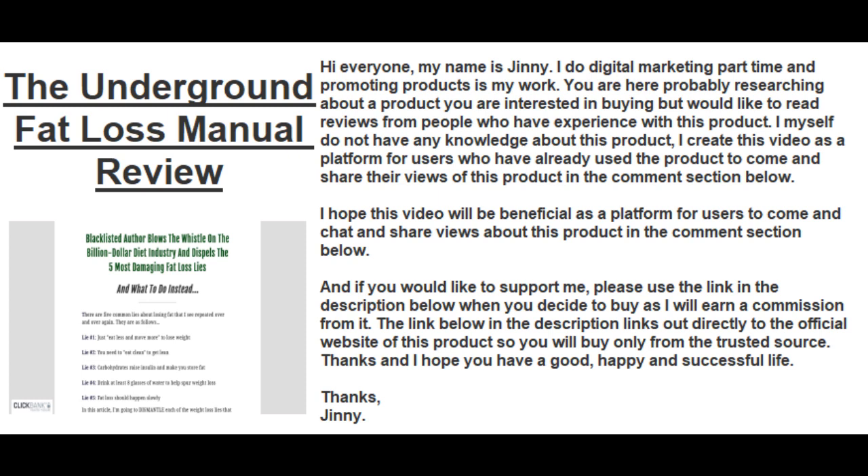If you would like to support me, please use the link in the description below when you decide to buy, as I'll earn a commission from it. The link in the description links directly to the official website of this product, so you'll buy only from a trusted source. Thanks, and I hope you have a good, happy, and successful life.